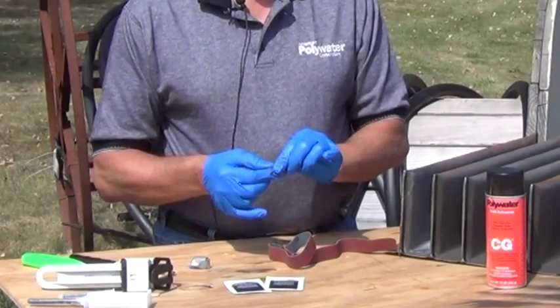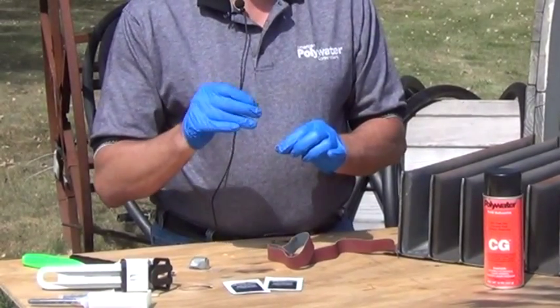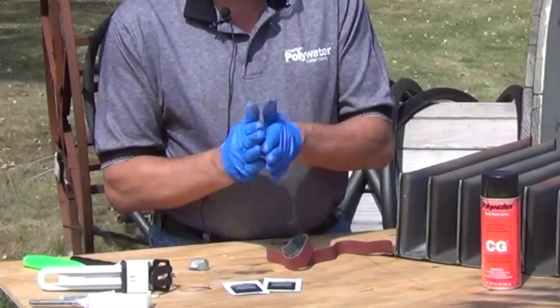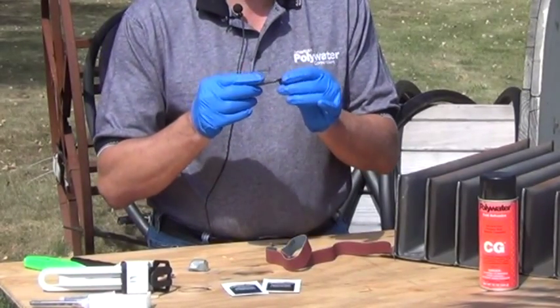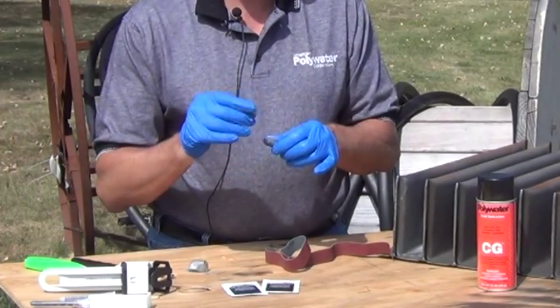For small leaks, roll a small piece of it about the size of a pea. For large cracks or seams, roll it into a rope about a quarter inch thick. For this demonstration, we'll use a pea-sized piece of putty.